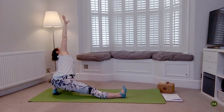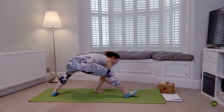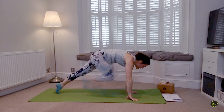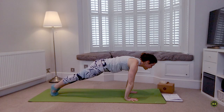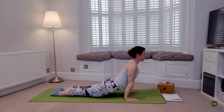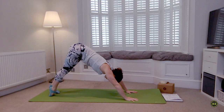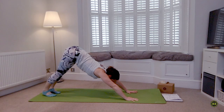Slow everything down. Last deep breath. Then spider crawl your hands back to the front of the mat, step back into plank, and you choose your vinyasa — always meeting back in downward facing dog. However you choose to get there, it's alright — make it your own practice.